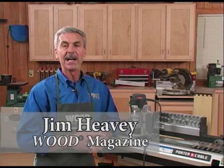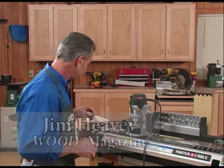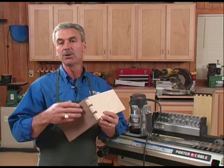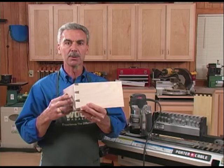The dovetail joint has been around since the time of the Egyptians, and it's the most recognized joint in woodworking. It relies on the holding power of an interlocking joint. One example is the through dovetail, usually used on blanket chests and the like, where you can see the pins and tails on both sides of the work.